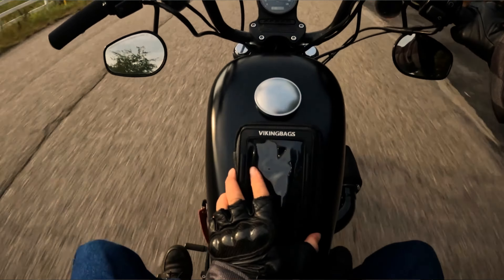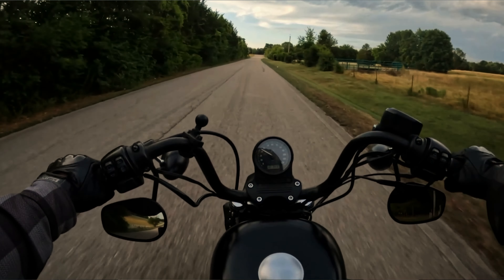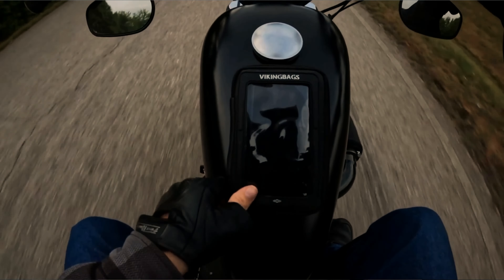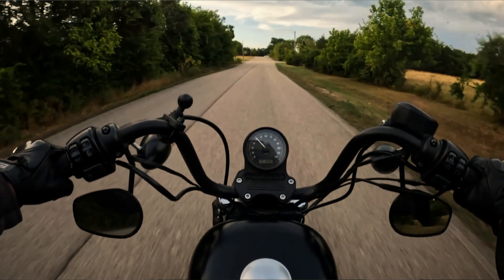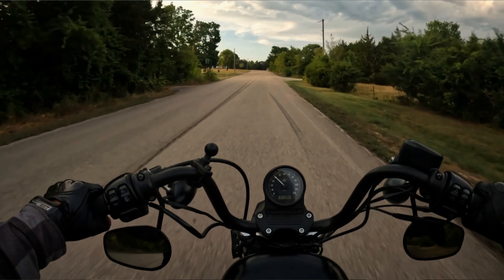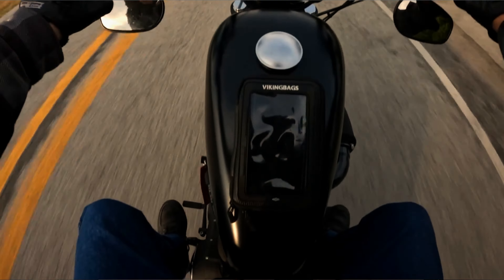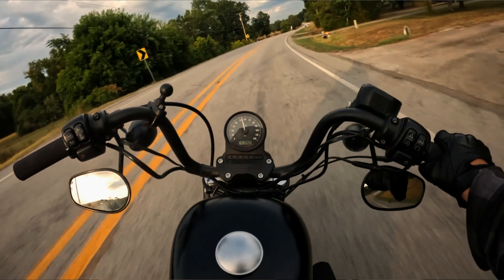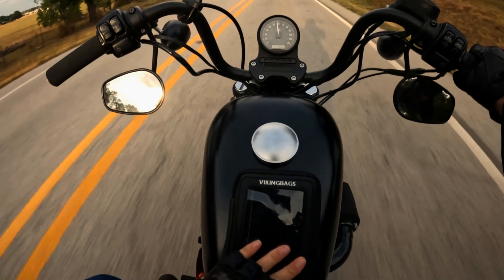The bag is magnetic as it states in the title, but it has a nice rubberized textured bottom to protect your metallic tank from getting scratches, and it keeps the bag firmly in place, preventing any lateral movement in turns. I did slap it on my bike, I did try to knock it off, and I took some pretty sharp turns to see what would happen. It stayed planted — this bag is not going anywhere once you put it on your tank.